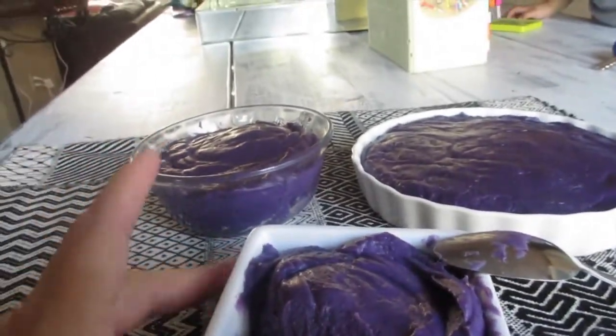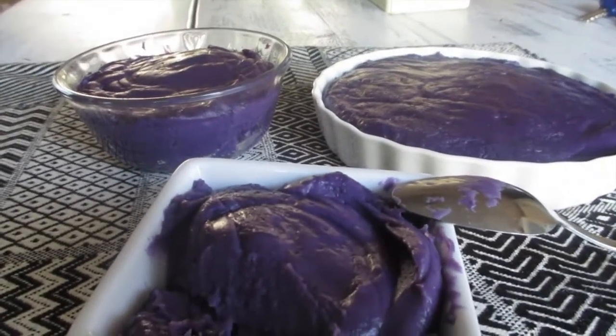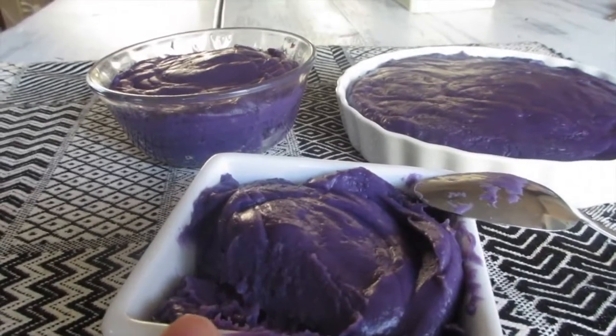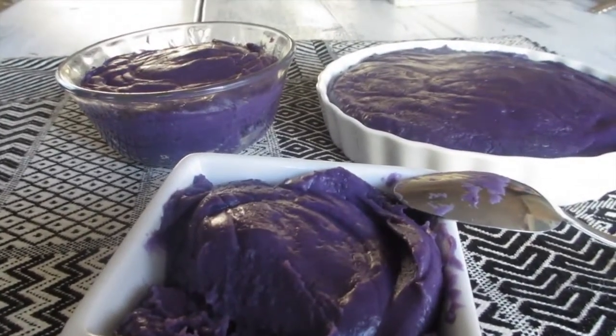Delicious — it's actually perfect. Nice and creamy. It's perfect for halo halo, perfect just as is, and perfect as an added flavoring to a lot of ube recipes — overall a great Filipino dessert.